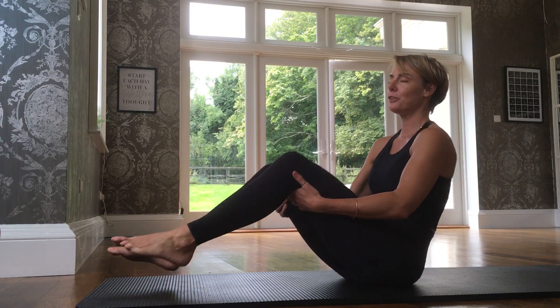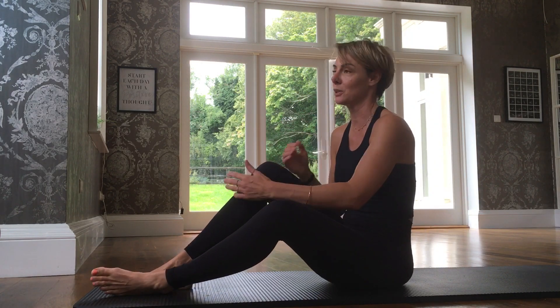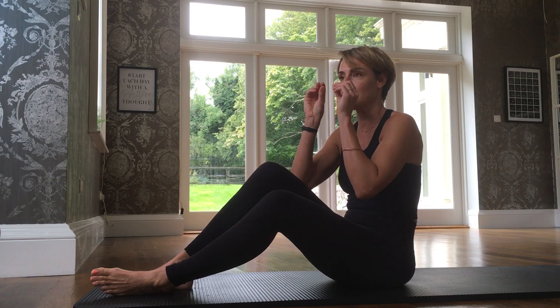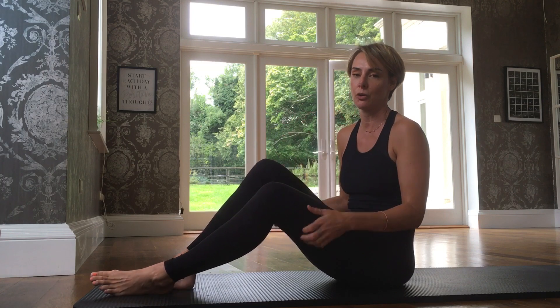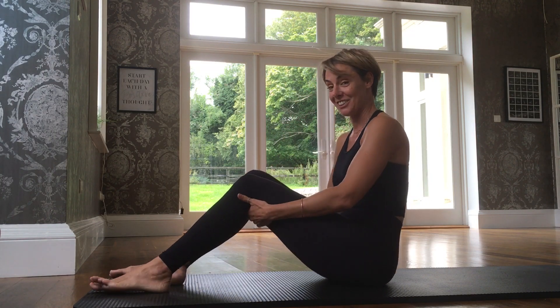Often I say to people in Pilates: if it feels easy for you, you're probably doing it wrong, because nothing really is easy. The better you get, the harder it becomes, because you're more able to pinpoint and dissect that you're doing everything correctly. So it's challenging.